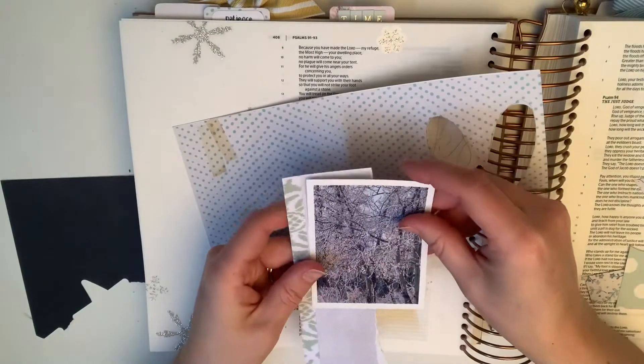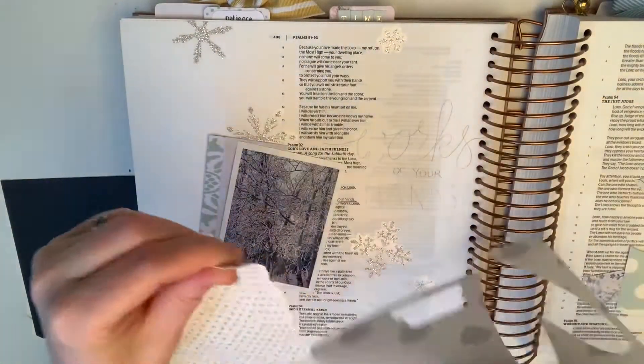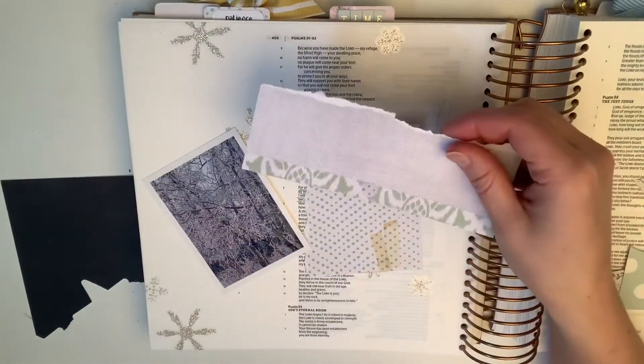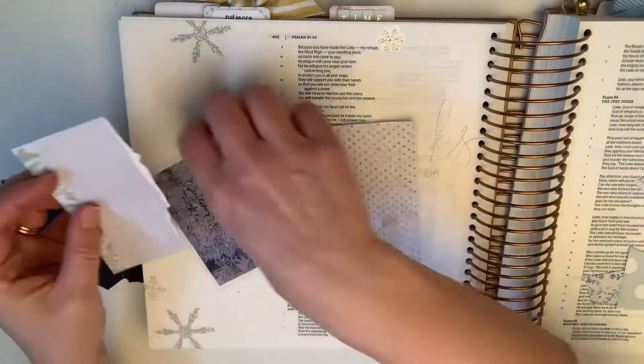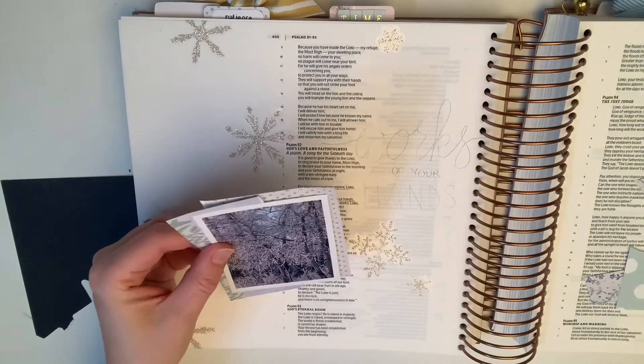It's Psalms 92 verse 4, and it says: 'For you have made me rejoice, Lord, by what you have done. I will shout for joy because of the works of your hands.' So I think this is the first time I have put a photo in my process video into my Bible.